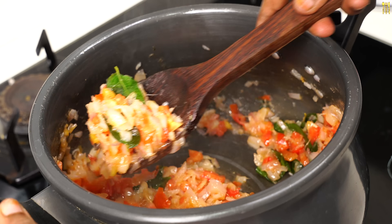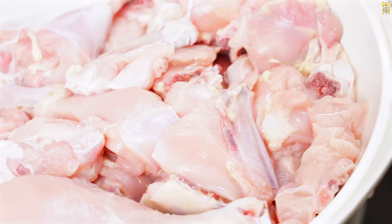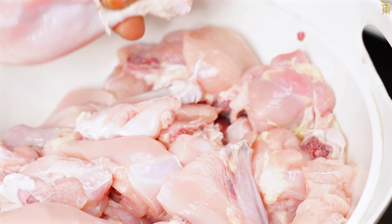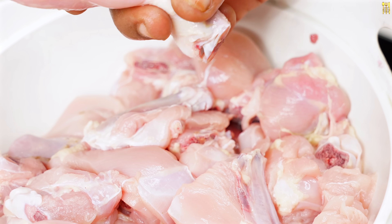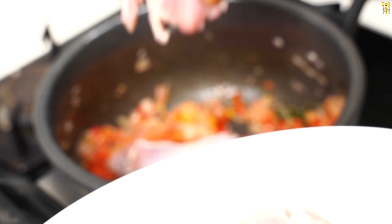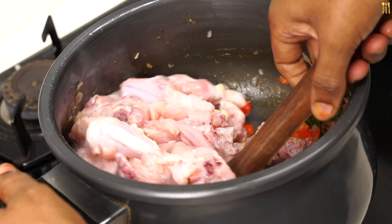Now we have to eat chicken. Add chicken to eat. Take a little bit of a peri size or a thin size. After the chicken is done, the chicken will be done for 3 minutes.